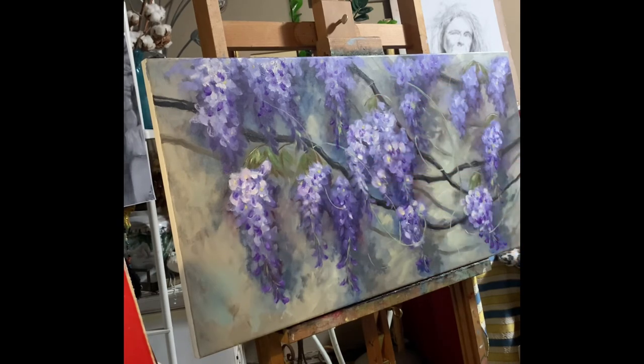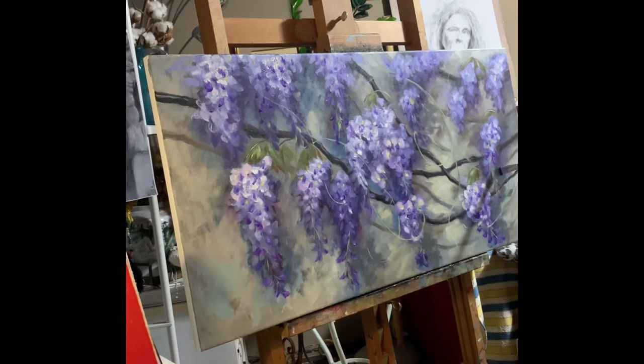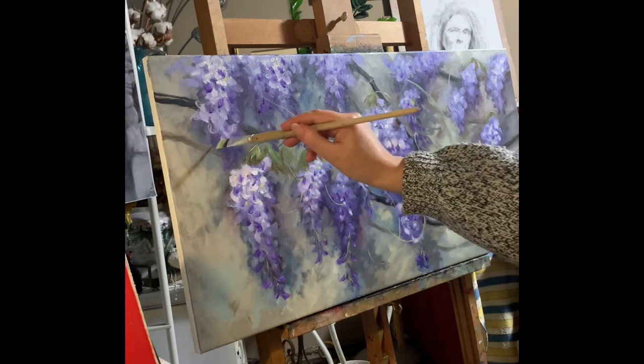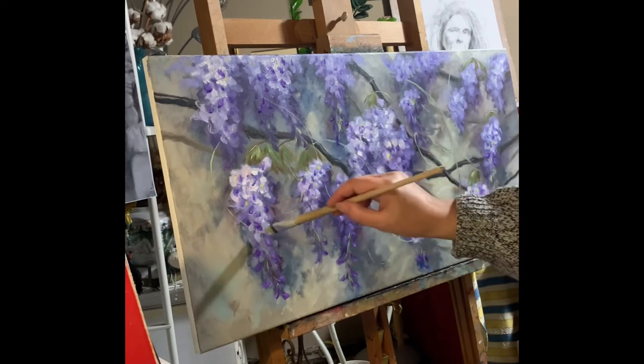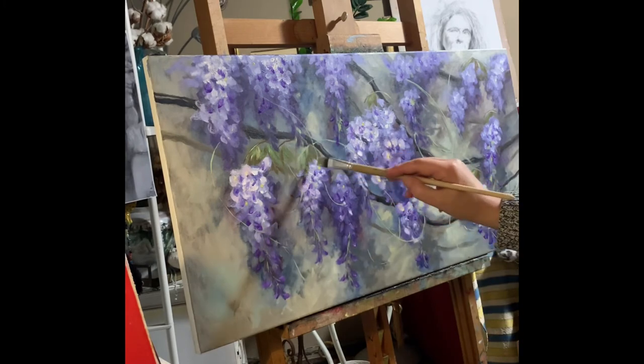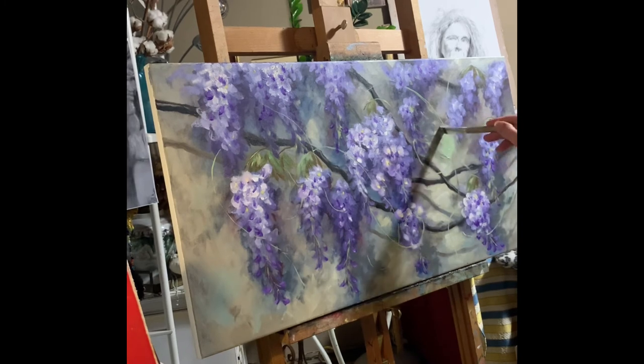I don't like the way they come out with the brush because they look licked, so I will try to fix them with the palette knife with thick paint.